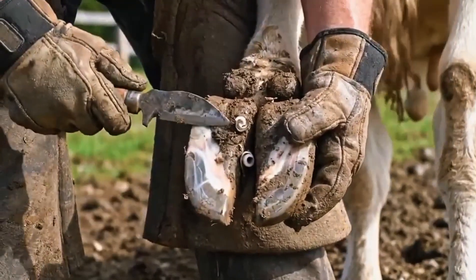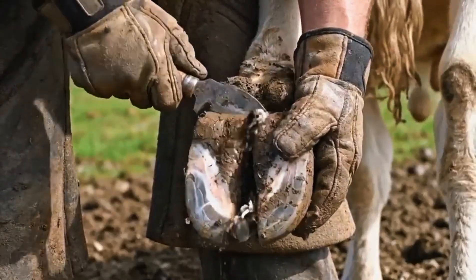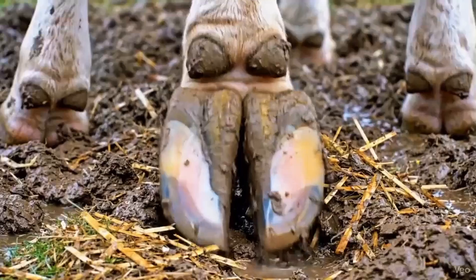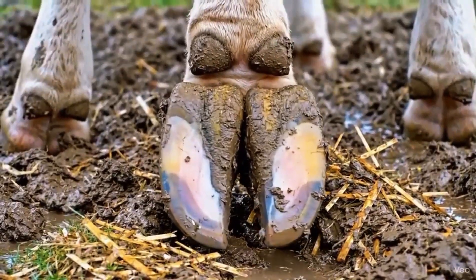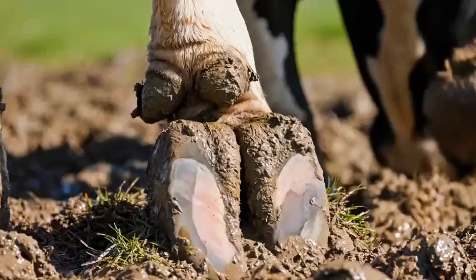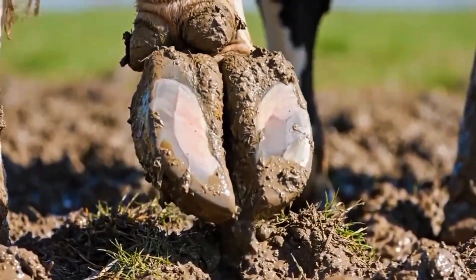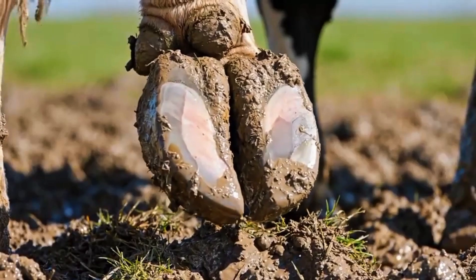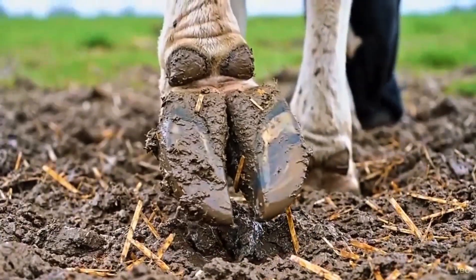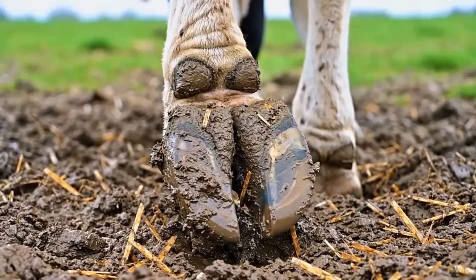Trimming the inner claw and clearing trapped debris helps maintain proper hoof balance and prevents discomfort while walking. Examining the inner claw and heel bulbs helps identify areas that may need trimming or cleaning to maintain proper hoof health. Examining the heel bulb and sole helps identify areas that may require cleaning or trimming for optimal hoof health. Examining the heel bulbs and frog ensures that no hidden debris or early damage is left untreated, keeping the hoof healthy.